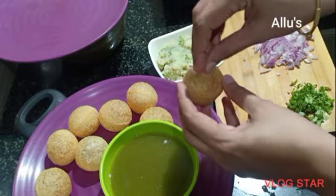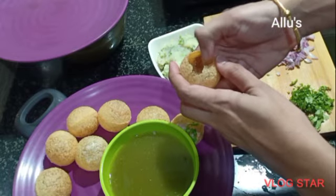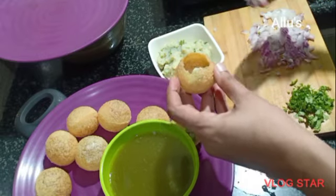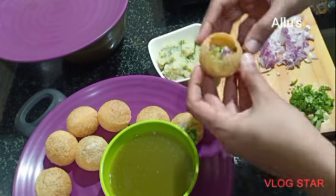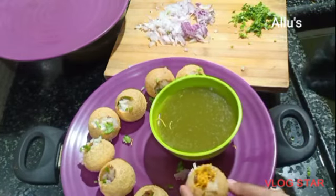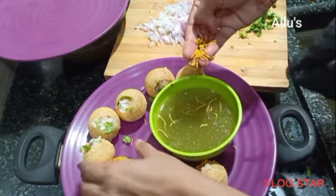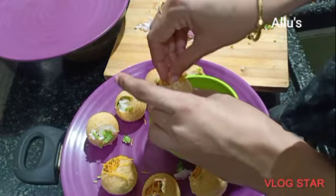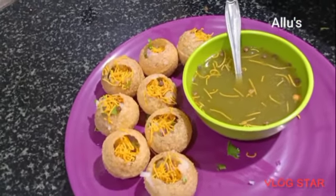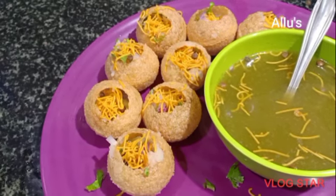All of you try this recipe, it's very tasty. Hope to come back soon with many recipe videos and vlog videos. Until then, bye and take care.